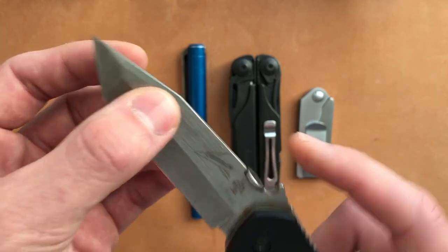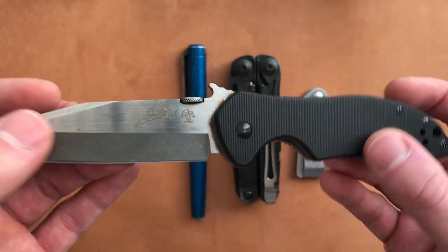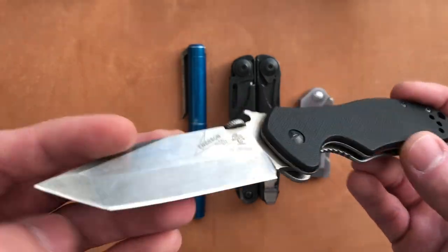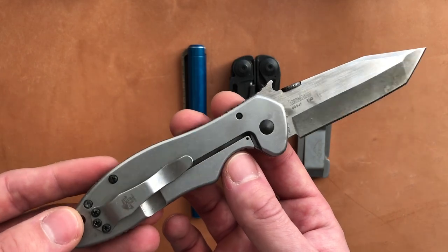I chose the tanto because it was good at lifting stickers off of things like barrels and drums, because I was relabeling things a lot. The wave opener allows you to open this knife one-handed, which is super handy if you're holding something slippery and need to make a cut at the same time — which happened a lot more than I care to admit.